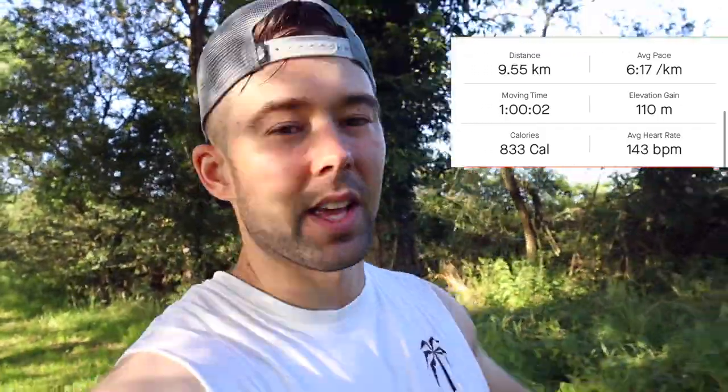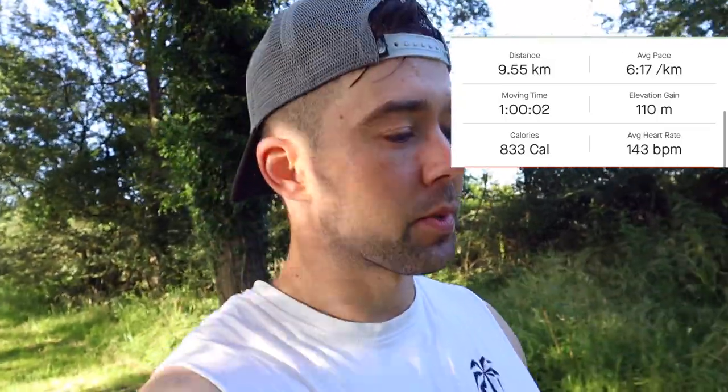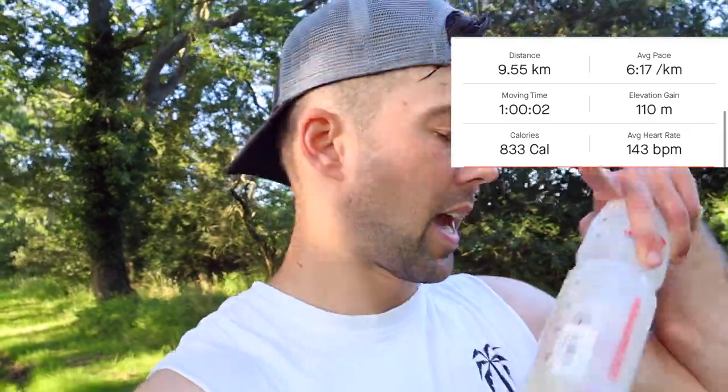That is tonight's one-hour run complete. Covered about 9.5k in the hour, so a 6:17 average kilometer pace which isn't too bad. Average heart rate was 143 beats per minute — kept that quite low, which is what I was aiming for. Did walk a few parts of the hills when the heart rate jumped, which hopefully brought it down. Elevation gain according to Strava was about 110 meters in total. There were so many gnats — it was a nightmare.